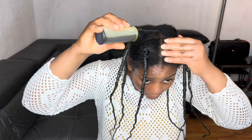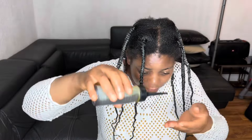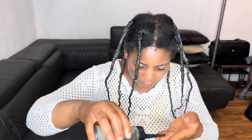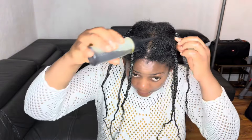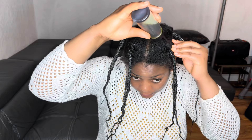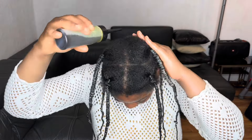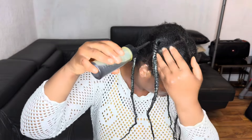After plaiting my hair, I'll go ahead and oil my scalp using my DIY herbal oil. Just use a small quantity — a little goes a long way. You must not soak your scalp with the oil. I just oil the lines of my hair and pass the oil along those lines and massage.